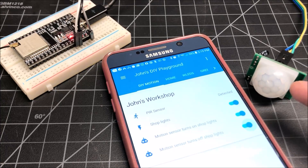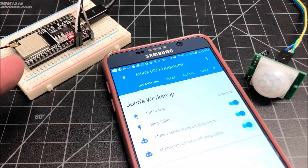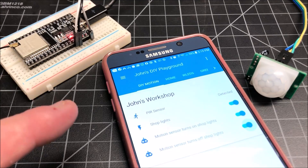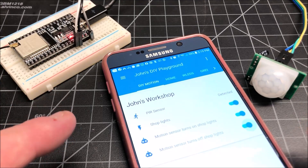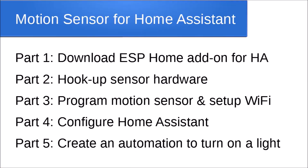Just one component: a PIR motion sensor — in this case an ESP32, though it can also be an ESP8266. I'll go over the components and the setup, and show you how to write the home automation in Home Assistant.